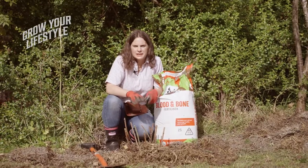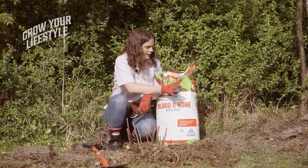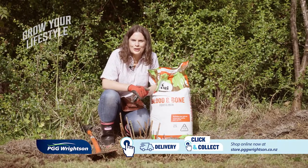Alright, so my raspberry is all planted in now, tucked in with some pea straw and a wee sprinkle of blood and bone fertiliser — super easy to do with really good tools, which are all available at stored.pggwrightsand.co.nz.